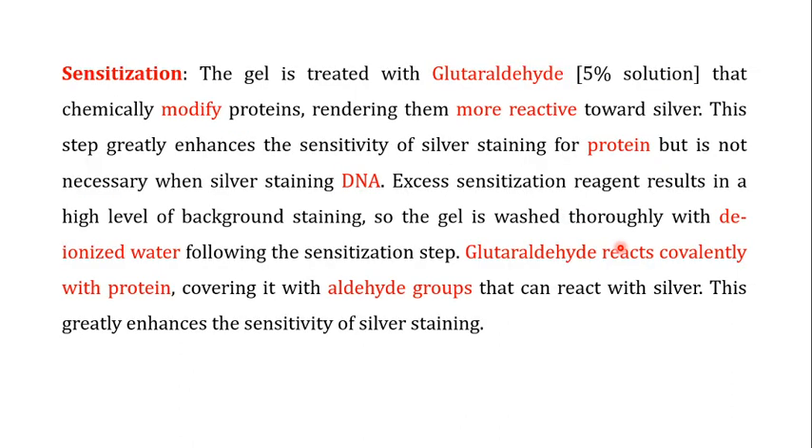The second step in silver staining is the sensitization step. In this step, the gel is treated with glutaraldehyde, usually a 5% solution. The glutaraldehyde chemically modifies the proteins, making them more reactive toward the silver used for staining. This step greatly enhances the sensitivity of silver staining for protein, but is not necessary when silver staining DNA. Enhancing sensitivity means providing more binding sites for silver — beyond the specific amino acid groups already discussed — thereby increasing sensitivity.